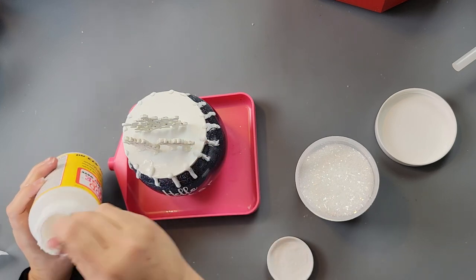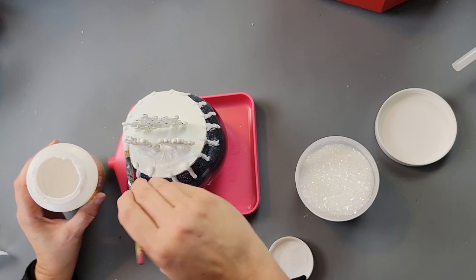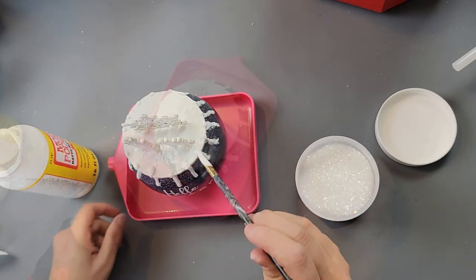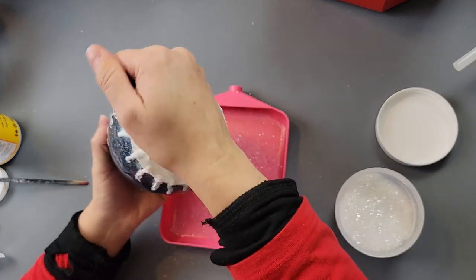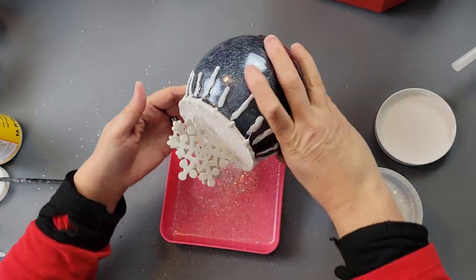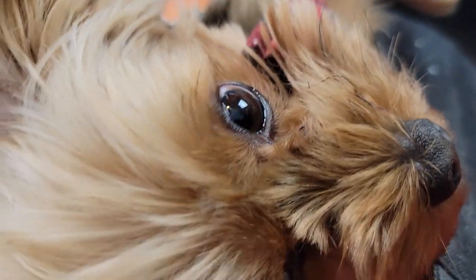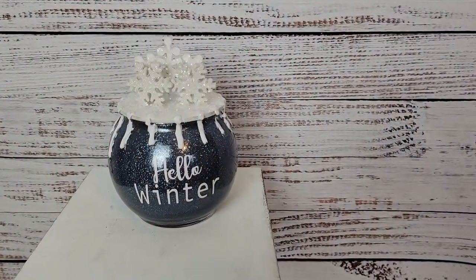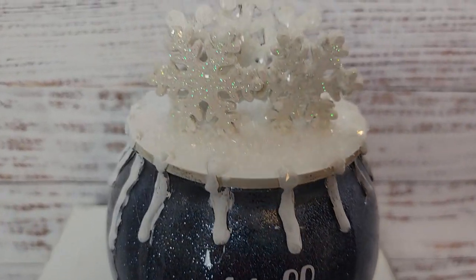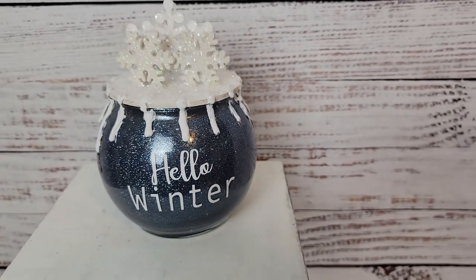I think it might have looked more like icicles if I hadn't painted it, but I wanted more of a snowy look. I applied Mod Podge over the whole top of the lid and snowflakes, then sprinkled diamond dust all over it to make it look nice and shiny and snowy. Oliver wanted me to hold him, so I put him in my apron and he sat there while I finished the project — so cute! I love how it turned out — let me know what you think!